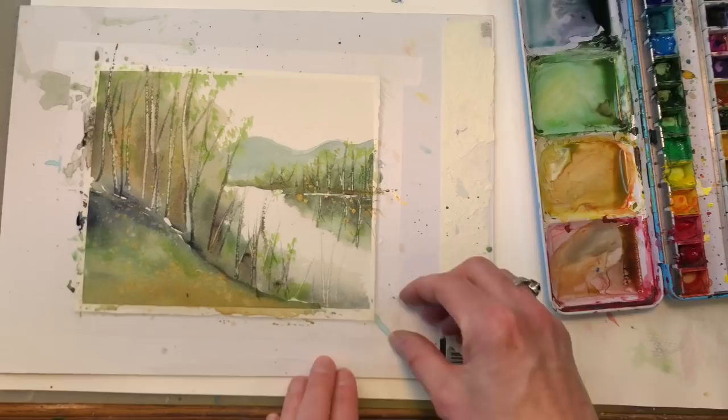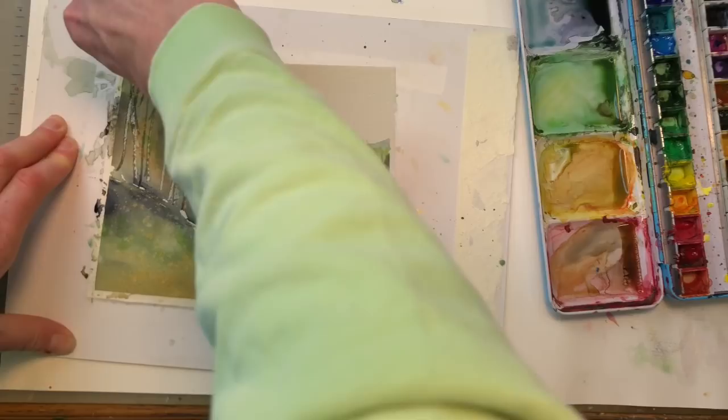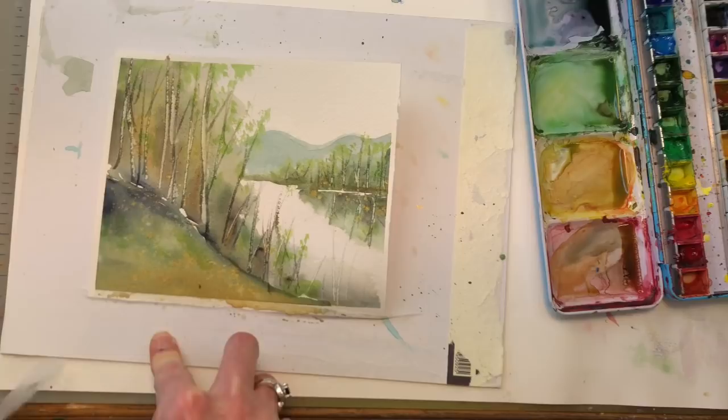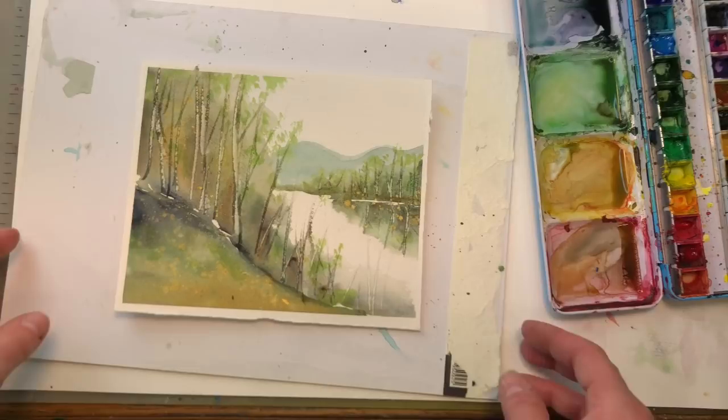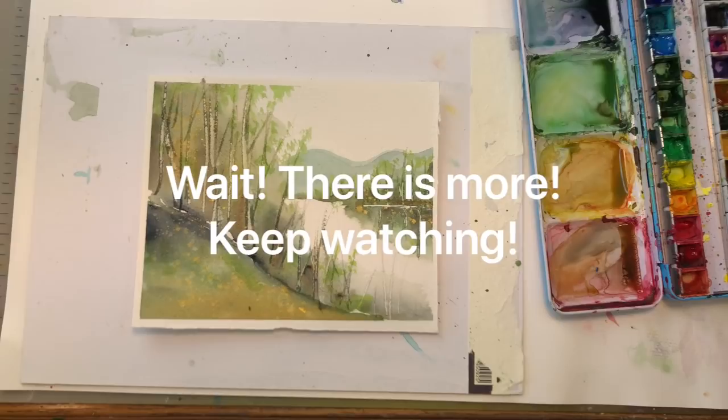And there you go — a couple of techniques, a fun little easy landscape tutorial using the card and wet media. Isn't that pretty? I hope you enjoyed this tutorial. If you did, please like, share, and subscribe. Thank you guys so much for stopping by. I hope you guys have a fantastic day. Take care, see you soon.